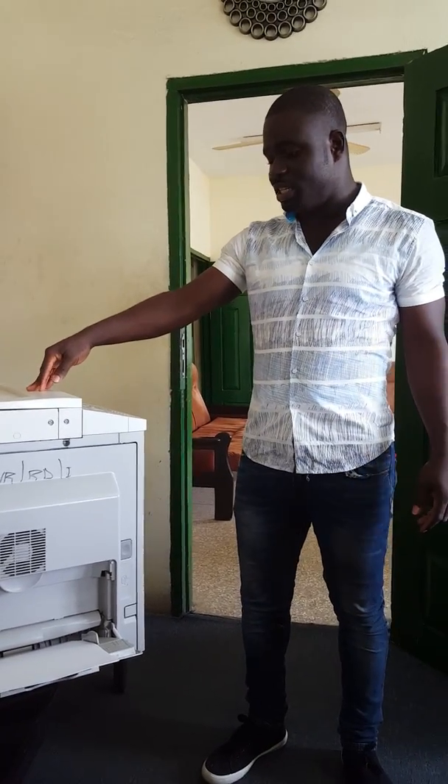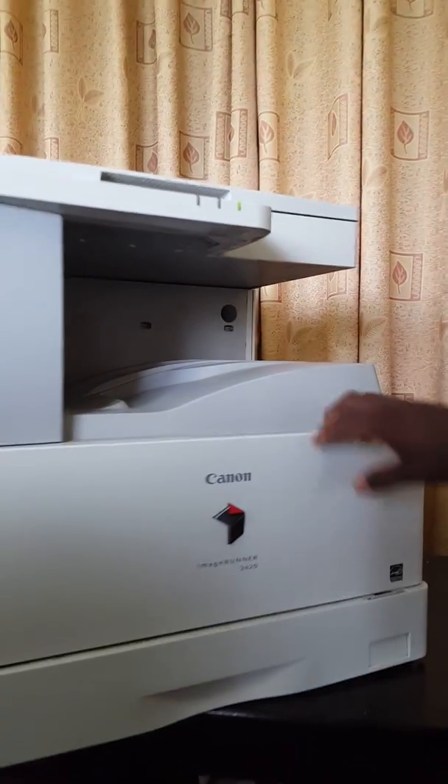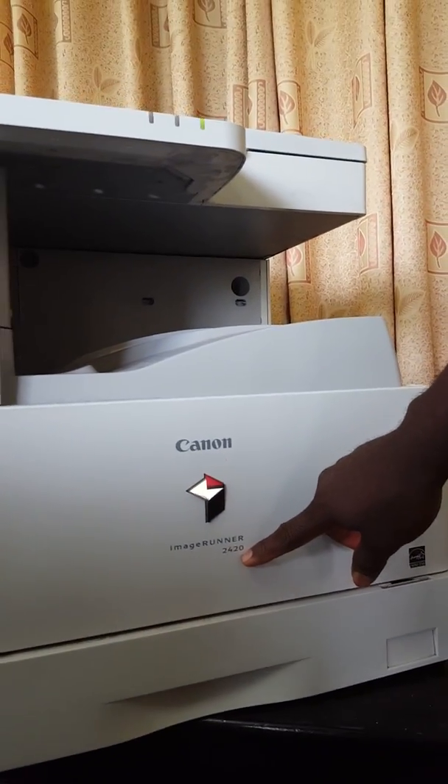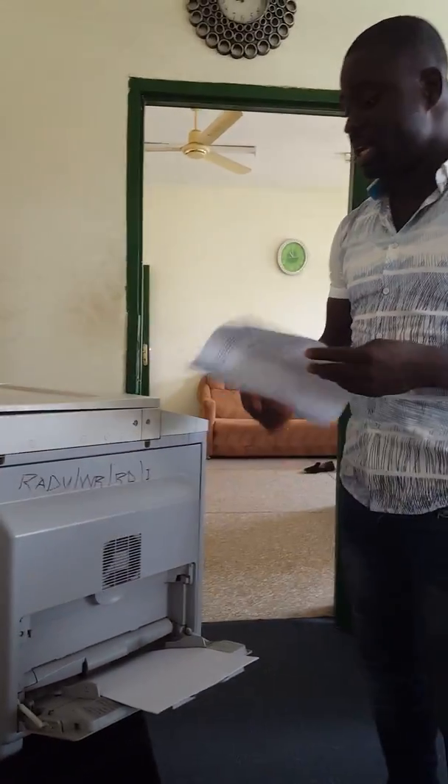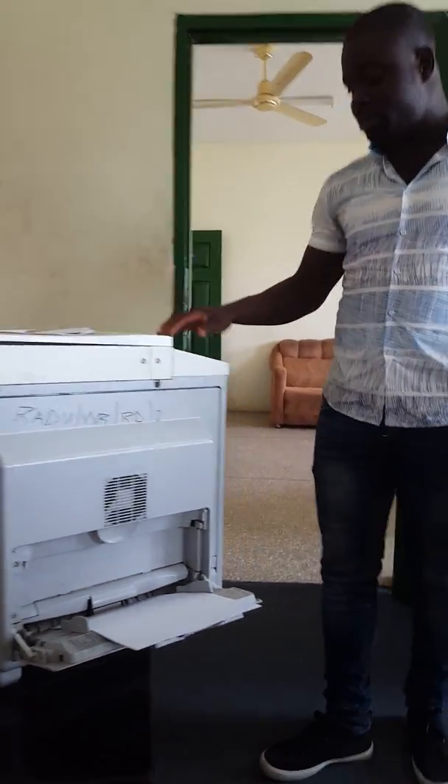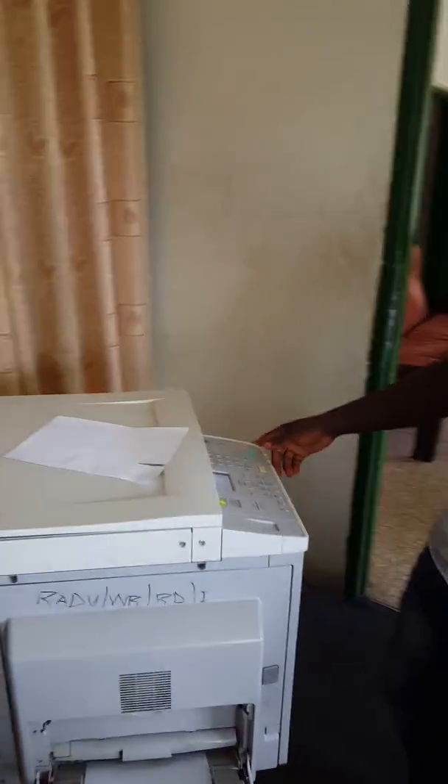Today we have a small issue with this photocopier — I think the brand is Canon imageRUNNER 2420. The problem it's having is that whenever it prints, the side rollers are not able to pick the papers. When it does pick the papers, they come out torn or crumpled, which is not good for a photocopier. We are here to fix it.